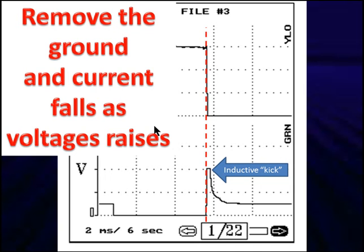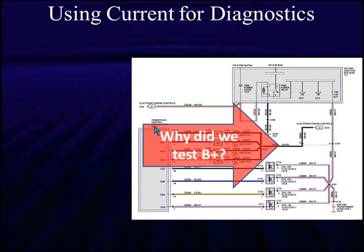When we stop — when we remove the ground — current falls quickly. But look at voltage: it takes a while to fall. The voltage drops slowly because of the inductive kick. Inductance fights any change in current flow — it tries to stop both increasing and decreasing current flow. That's how these two things play together.